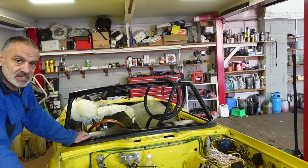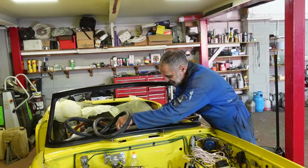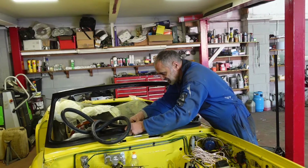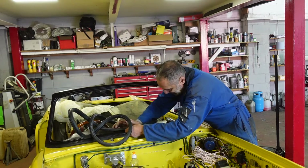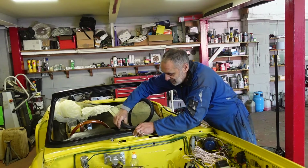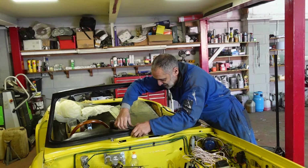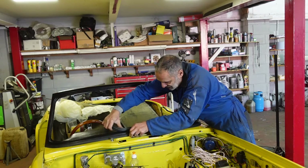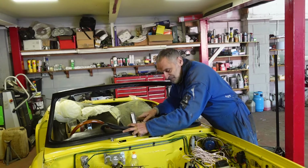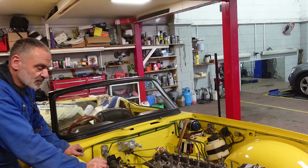I'm going to attempt to put the screen in. I haven't done one of these for years and I've never done the front screen — I've only done little side glasses in the past. But the principle is that you get the rubber in, then lubricate the rubber and, using a piece of string, force the windscreen in. But first you've got to get the rubber in.